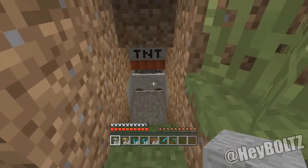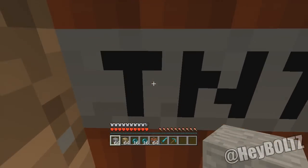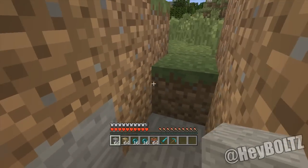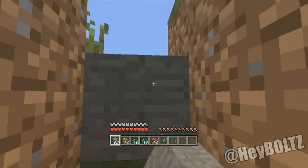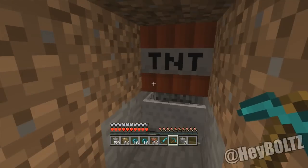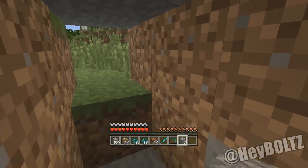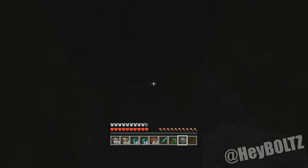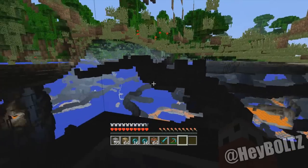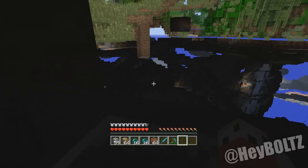So this next one is like a see-through block glitch. It works best the deeper you are in a cave. What you have to do is have a minecart on a minecart rail, and then you put TNT above it. Once you climb inside of it, you can see all through the world. You can see caves — it's like an x-ray glitch, what some people would call it.